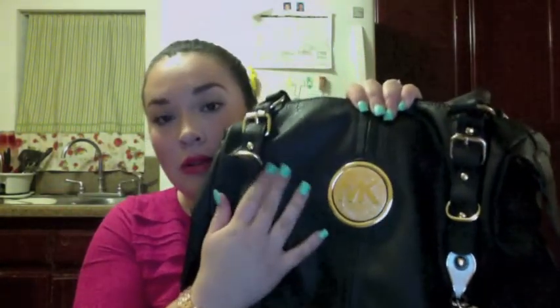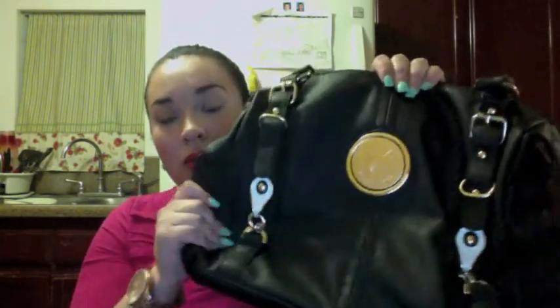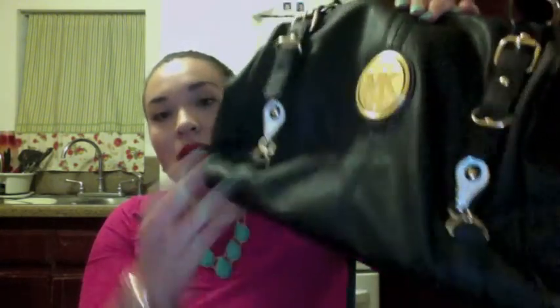Otra de las cosas que caben como accesorios — y como les digo, esto no es un haul sino es como mi colección de accesorios — fue esta bolsa que compré en enero. Esta es imitación Michael Kors, no es original, pero la calidad está súper bien hecha. De adentro también está bien amplia y tiene la leyenda de Michael Kors. Tiene varias bolsitas adentro y afuera. Esta me costó como 40 dólares.